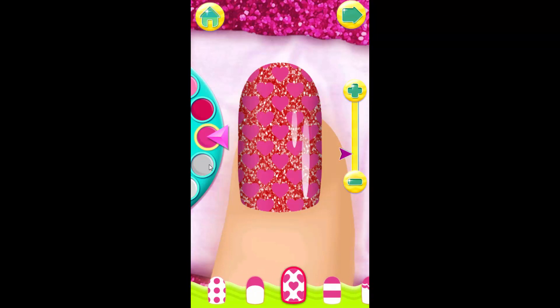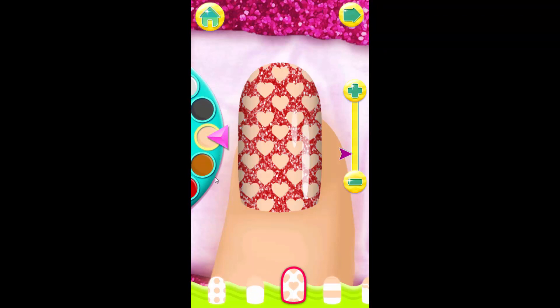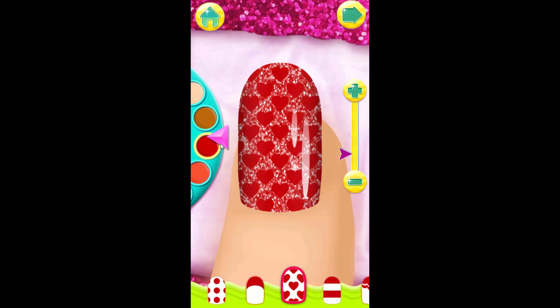Use the slider to change the pattern size. Tap the arrow when you're ready to move on to the next step.